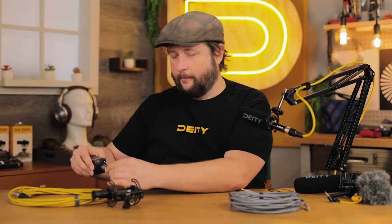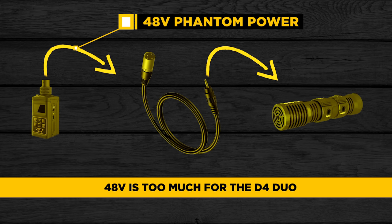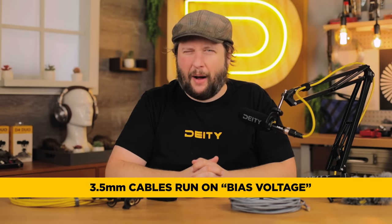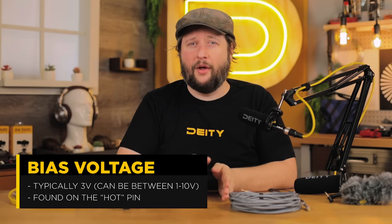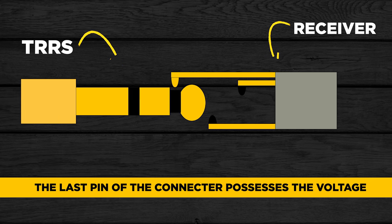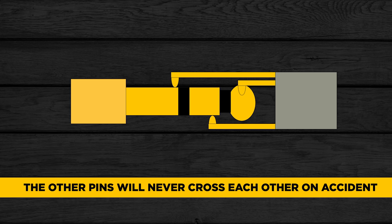So if I took something like this and connected it at the other end with a 3.5mm going into the D4 Duo, 48 volts is way too much for that microphone to handle — it runs off 3 to 5 volts bias voltage. Bias voltage is what 3.5mm cables run on. It's typically 3 volts but can be anywhere between 1 to 10 volts, and it's on the hot pin, not the phantom pin or the ground pin. The last pin touched when inserting the connector is the tip, so the 3 volts will never get sent backwards through the microphone.